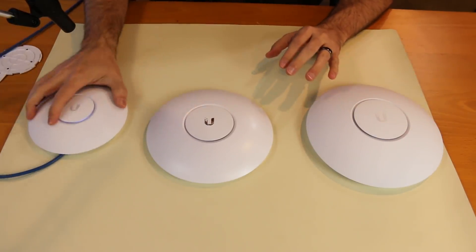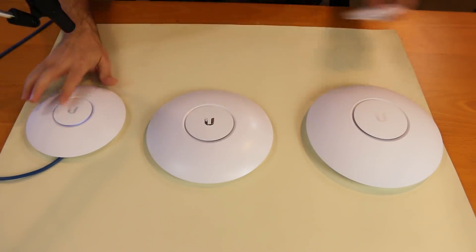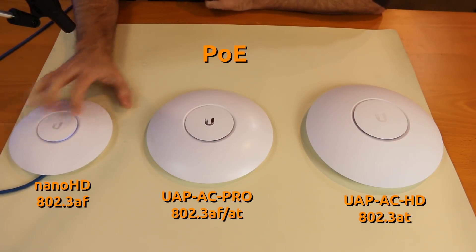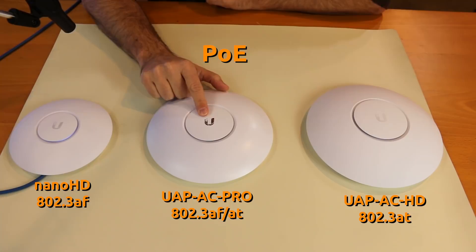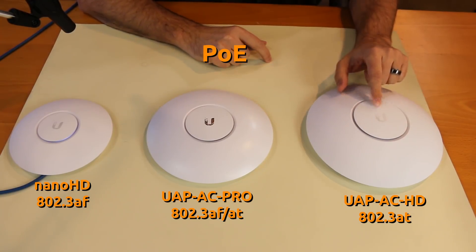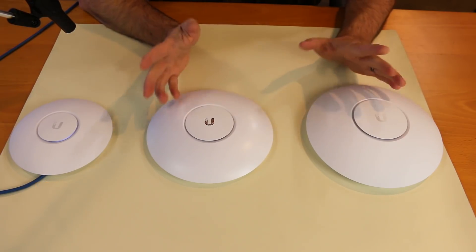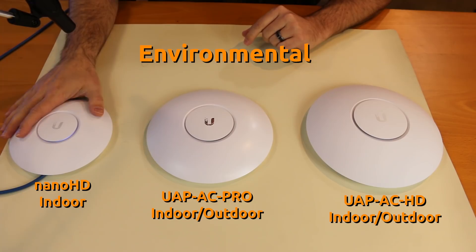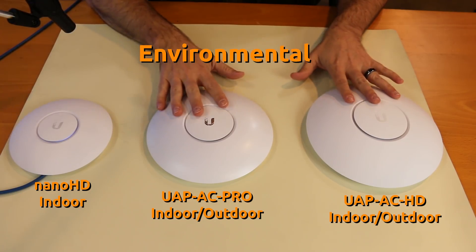For power over ethernet, the Nano HD is powered by 802.3AF POE. The UAP-AC Pro is powered by either 802.3AF or AT POE. And the UAP-AC HD is powered only by 802.3AT POE. As far as environmental uses, the Nano HD is strictly an indoor access point, whereas both the UAP-AC Pro and UAP-AC HD are rated for indoor and outdoor.